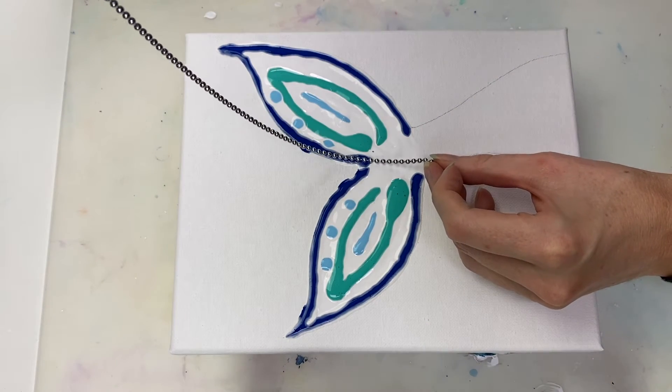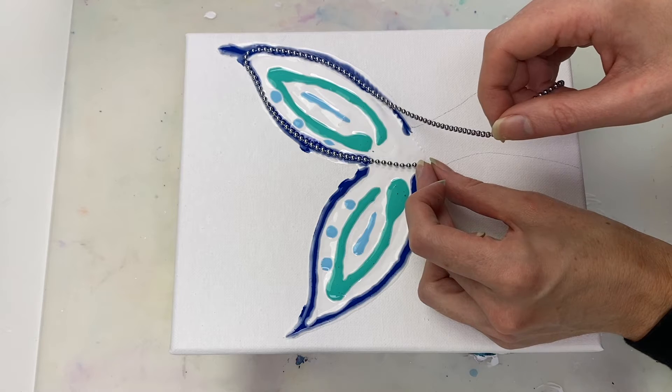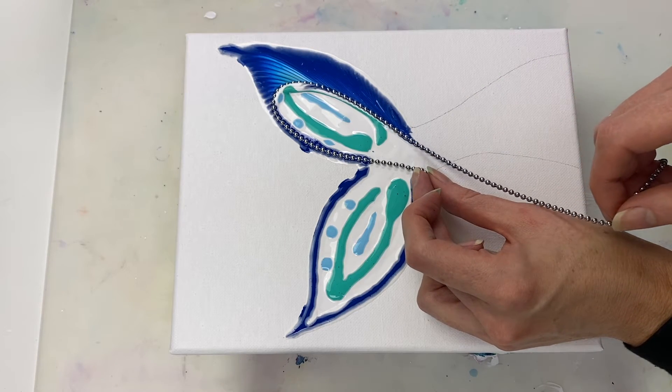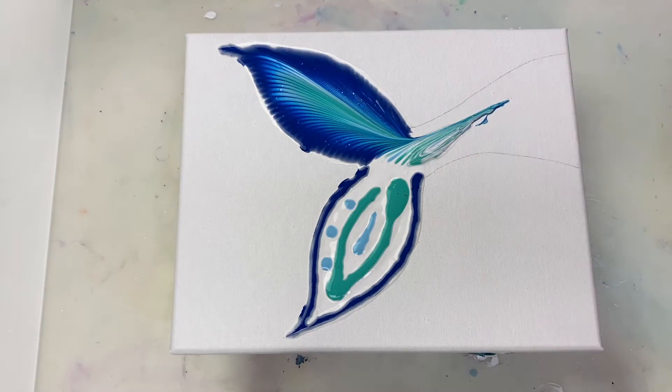To create the tail, I'm laying the chain down and then just gently pulling it along. This is the kind of chain that generally hangs from a ceiling fan to turn it on or off, so you could buy this on Amazon or at a hardware store like Home Depot.